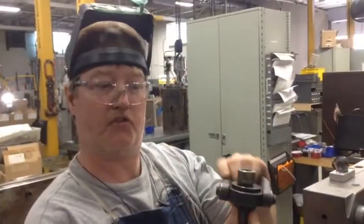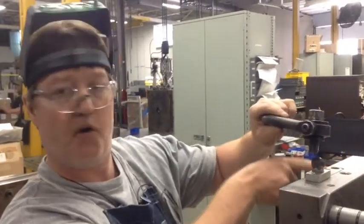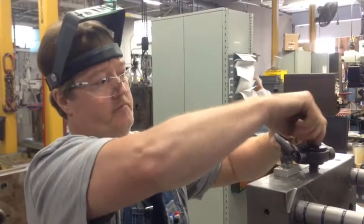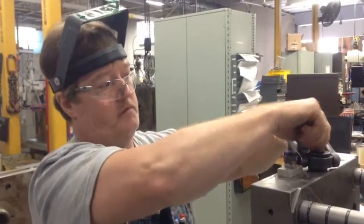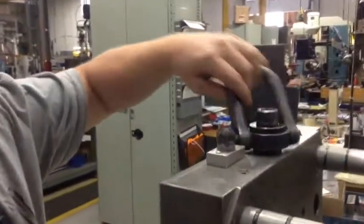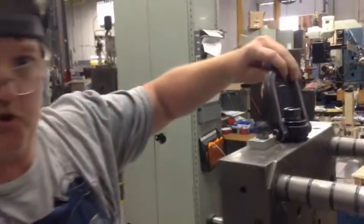This is another form of an eye bolt — a swivel type. This one also has a shorter thread length, which will allow it to go all the way down into the bolt. You can see how it bottoms out on the bottom. This gives you the flexibility to be able to move in any direction. It's very useful.